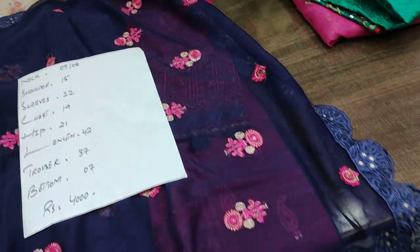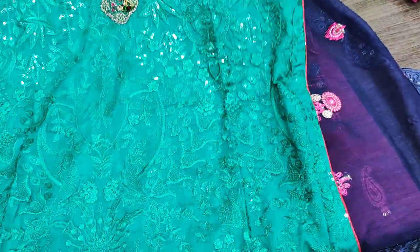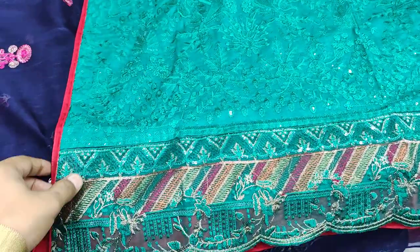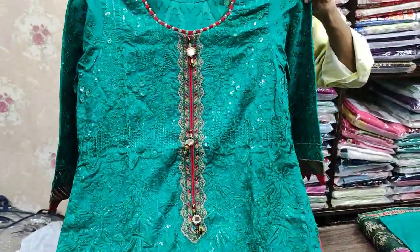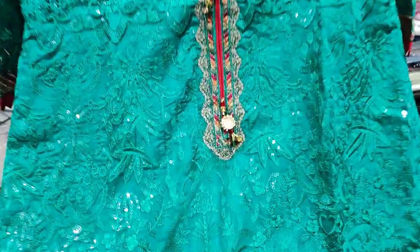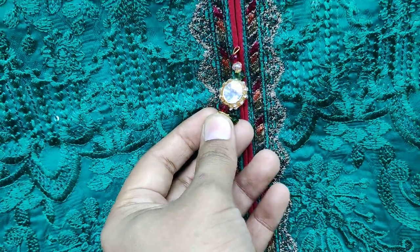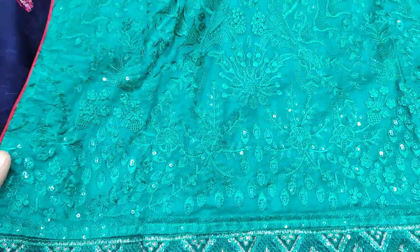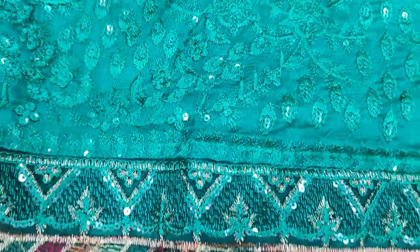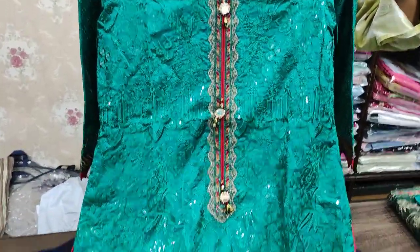Now let's go to the second design, which is fully front embroidered with sequence work. The whole cut work is on the side. It has a red neck and jacquard fabric. The sequence work has a diamond look throughout the suit.